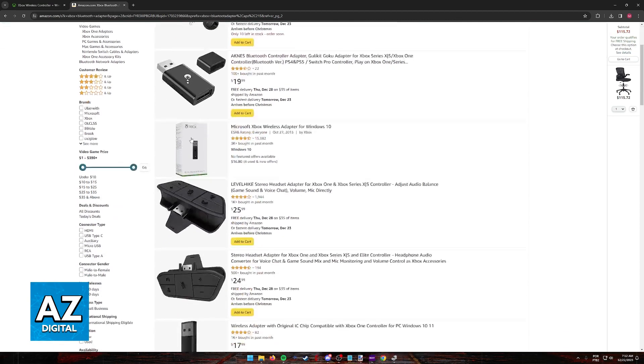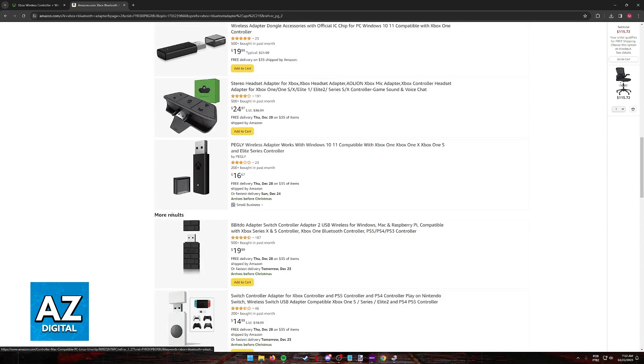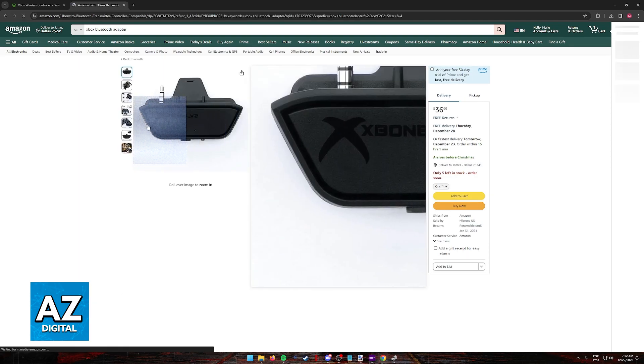Most of them will have the same process of connecting and being used. As you can see, for most of these they are going to have a USB connection. But maybe you have one of these which are audio Bluetooth adapters that you place on the actual controller. If this is the case, you simply have to place them underneath your controller and you will be good to go.